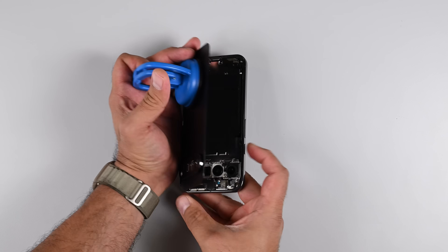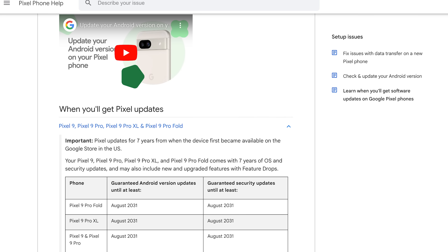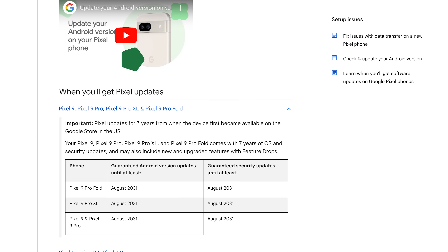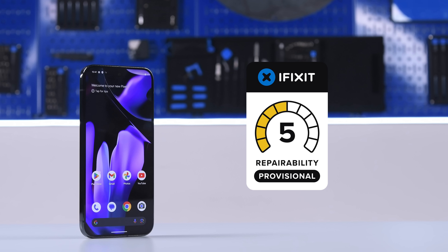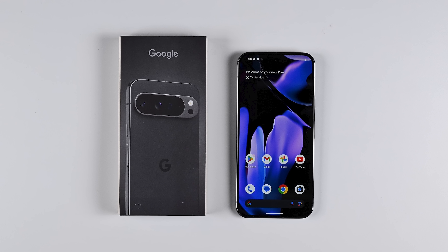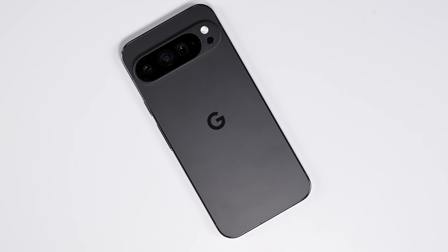The simple fact that you don't have to remove the screen to get to the battery will empower many would-be repairers. And last but not least, Google's continued commitment to releasing guides and parts, along with their concrete commitment to seven years of software updates, really flexes their sustainability credentials. With that in mind, the Google Pixel 9 Pro XL receives a provisional repairability score of 5 out of 10. There's definitely room for improvement here, but Google is showing a genuine desire to design for sustainability and we're excited to see where they take the Pixel 9 next year.